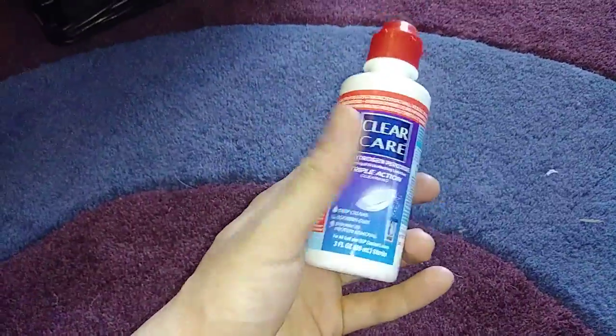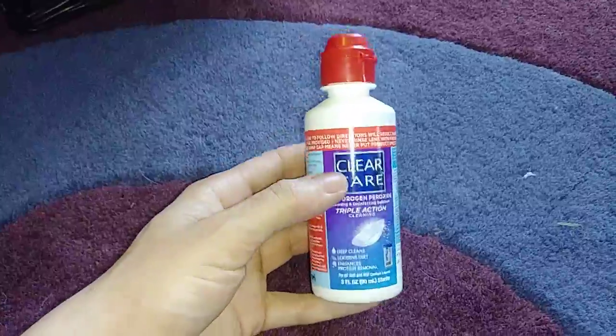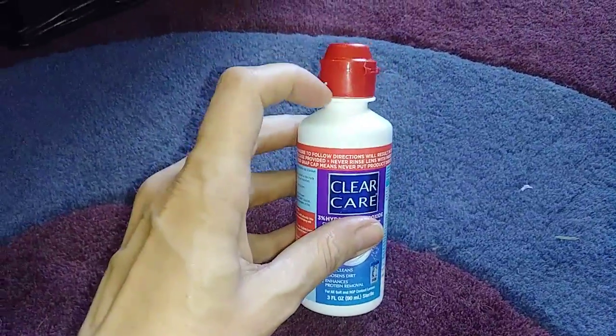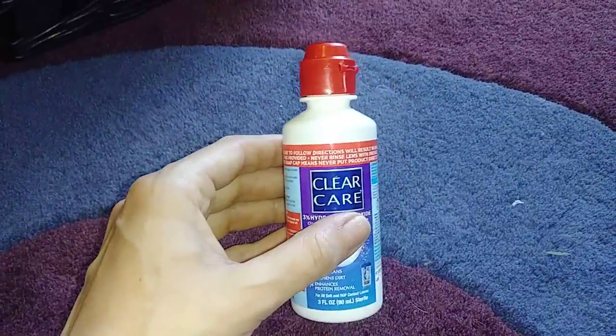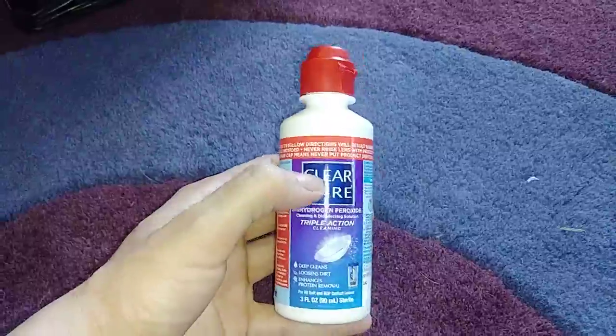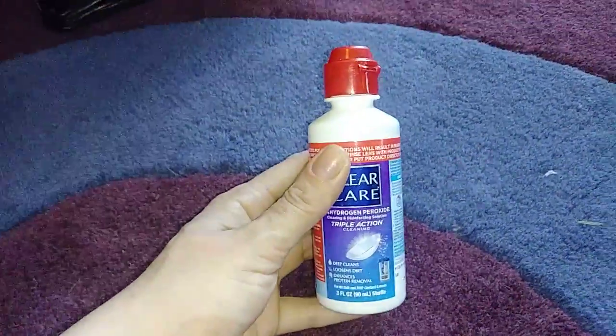I have a travel-sized contact lens solution here. What frustrates me is they make these so you can't take off the top and refill it, so of course you have to go buy a new one and they're relatively expensive compared to the full-size one. But there you have it.